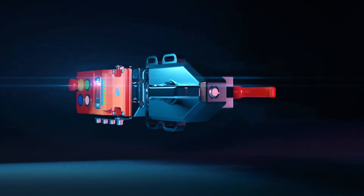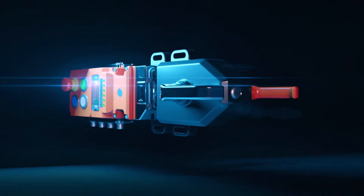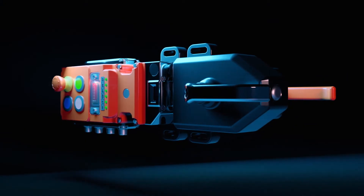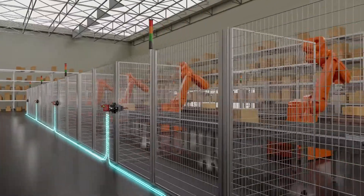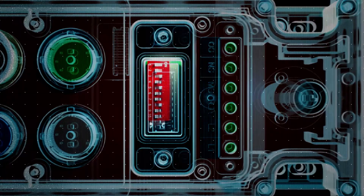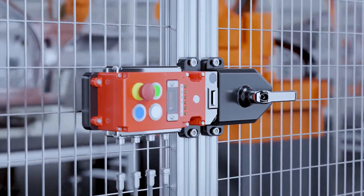The UGBNet RFID locking switch provides a highly configurable and extremely durable network solution for today's demanding manufacturing processes. This next generation solution provides a network addressable switch with pluggable connections for easy installation.